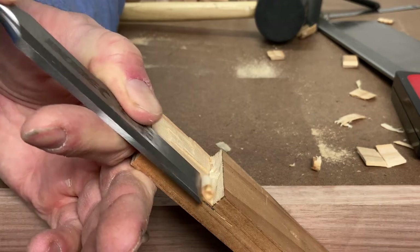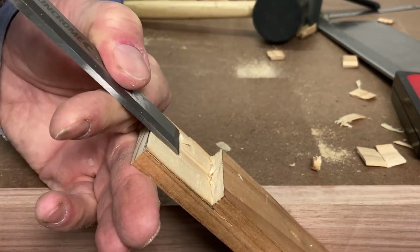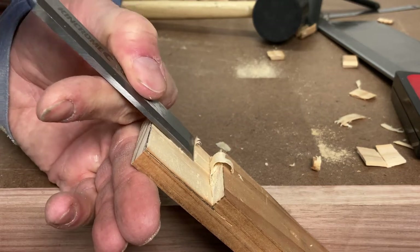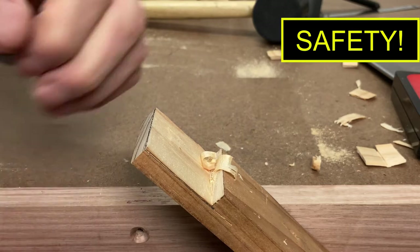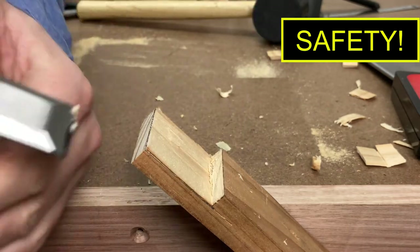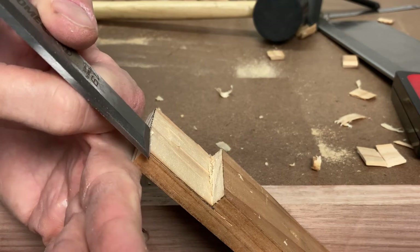To finish the job you'll need to angle the timber in a vise and pare out the rest of the waste horizontally or near horizontally. Notice here I'm being very careful to keep my fingers well behind the cutting edge of the chisel. These chisels are very sharp, and slowly but surely you get a result.